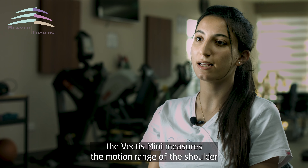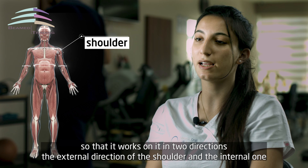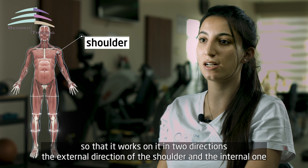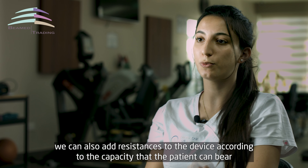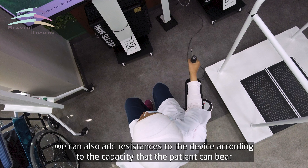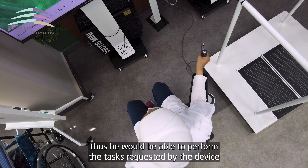الجهاز الفيكتس ميني بيقيس عنا المدى الحركي للكتف، بحيث إنه بيشتغل عليه باتجاهين: الاتجاه الخارجي للكتف والاتجاه الداخلي. وبنفس الشي عن طريق مقاومات ممكن نضيفها على الجهاز حسب القدرة اللي بيقدر يستحملها المريض، وبالتالي لحتى ينفذ المهام اللي بطلبها منه الجهاز.